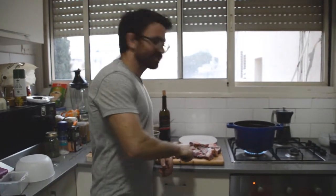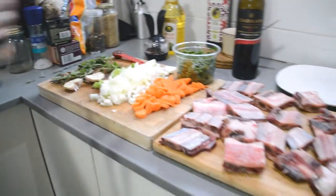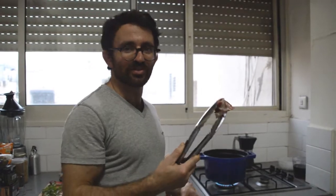First things first, I've set everything up already — I'll explain more as I put stuff in, and the ingredients will be in the description section. The first thing I need to do is get these ribs seared. There's a lot of them — about 1.2 kilos, so 1,200 grams of meat. I'm going to do it in two batches.